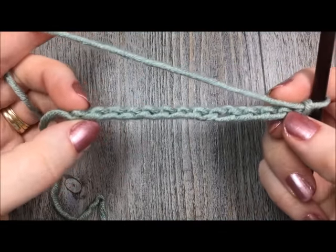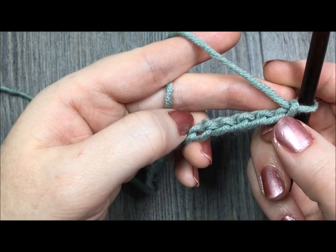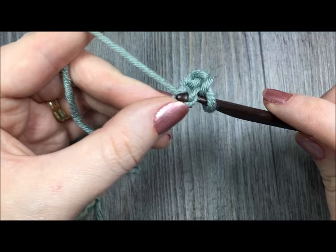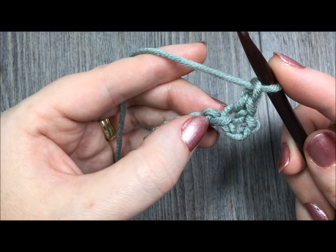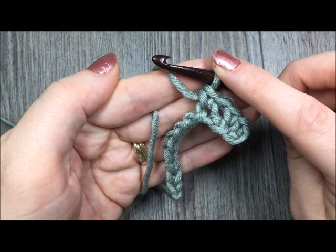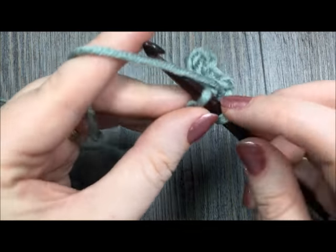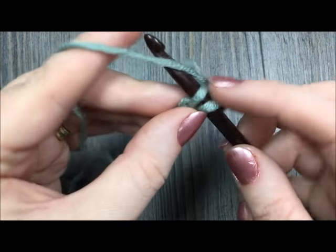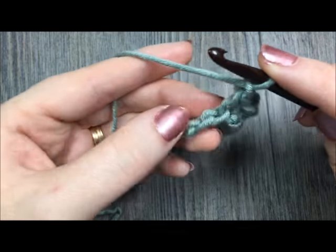Once you have worked your even number of stitches, the first thing you're going to do is single crochet in the fourth chain from your hook — so this is the first, second, third, fourth — in this right here I am going to work my first single crochet stitch. You're going to follow that by chaining one, skip the next chain, and then single crochet in the next one. Now simply repeat that all the way across: chain one, skip one, single crochet in the next stitch, and you're going to do that all the way across your starting chain. You should end with a single crochet in the final chain.